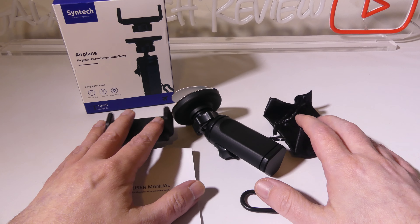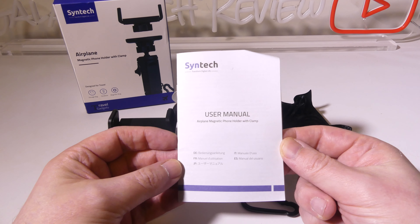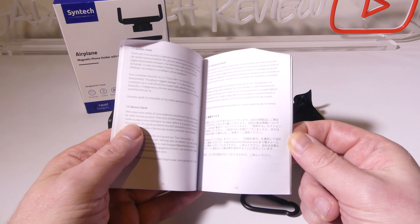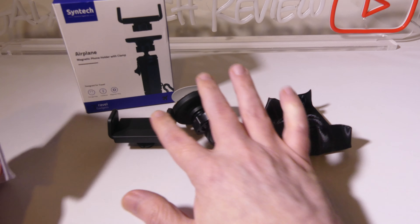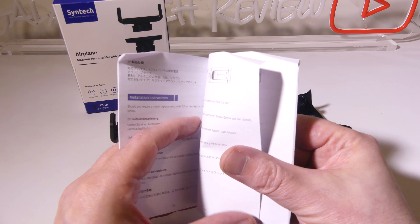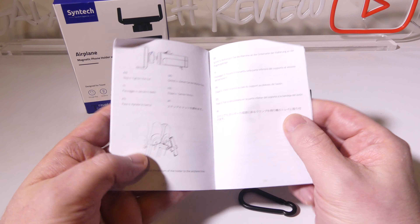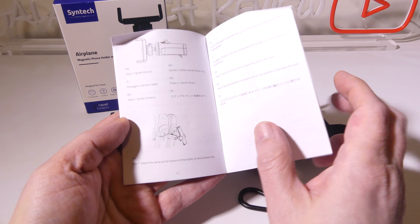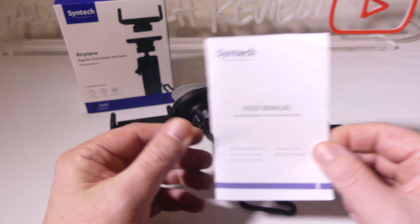So this is what you get once you get everything out of the box. You do get a basic user manual. It is in multiple languages so if English is not your first language you will be all set. It shows you the attachments and how to remove and replace them, and how to hook this to the back of an airplane seat or other options you may use while traveling.